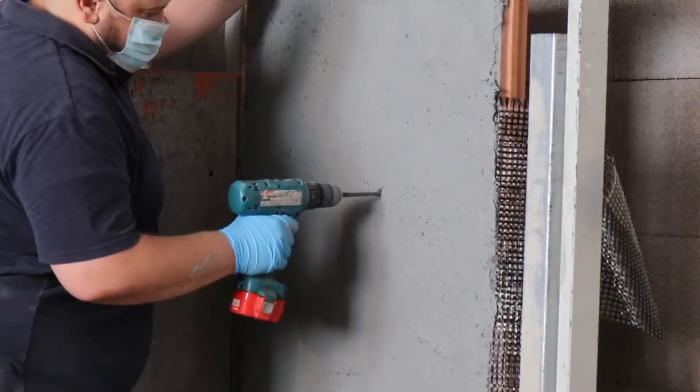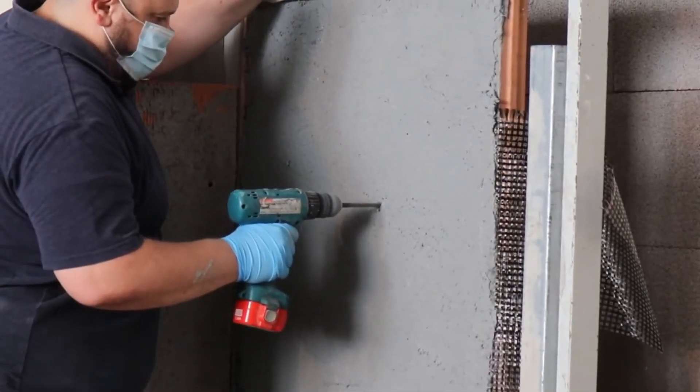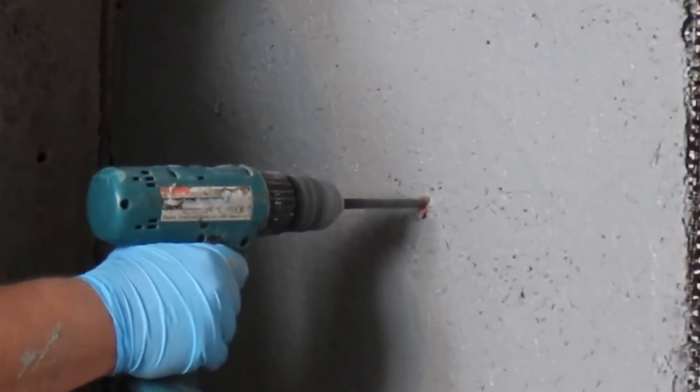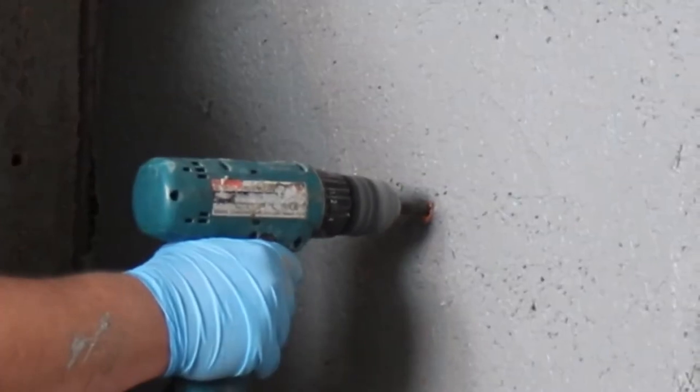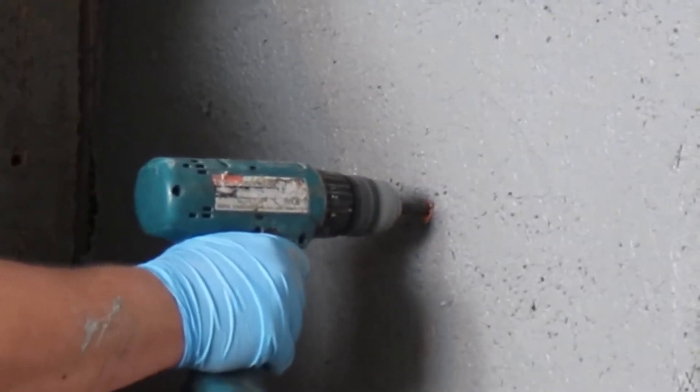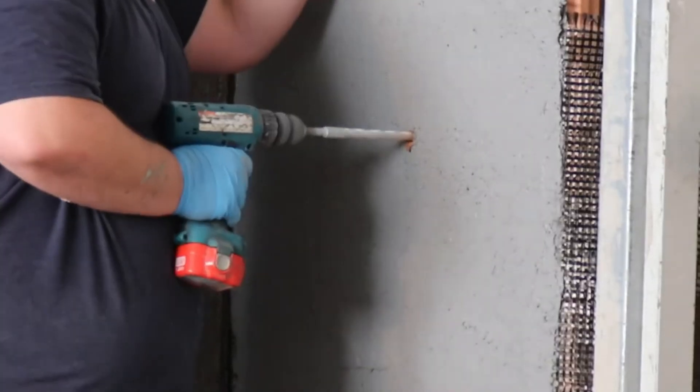For hole drilling: when the FRCM system has been installed and hardened, drill the holes through the system. Please drill two holes every square meter, or as indicated in the design specifications.